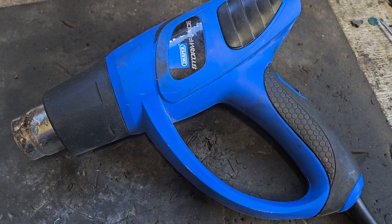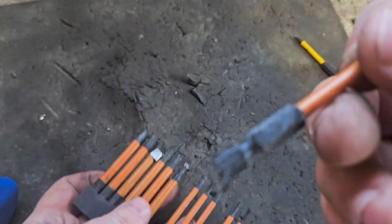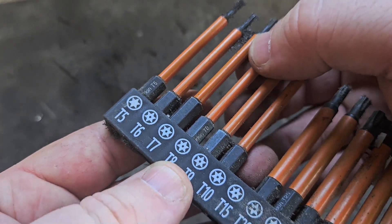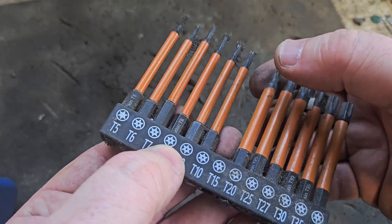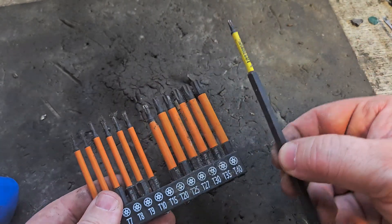Before I go, an honorable mention for Torx bits and a hacksaw set — I bought the hacksaw set because it goes down to T5, and I usually use T7 or T8 to take the board off a Milwaukee tool, and T10 to open most of the batteries. These are essential as well. I hope you enjoyed that video — that's everything I use to fix batteries. If you liked it please give it a thumbs up, leave a comment, and I'll put links in the pinned comment and description. Thanks for 20K — here's to 100K!